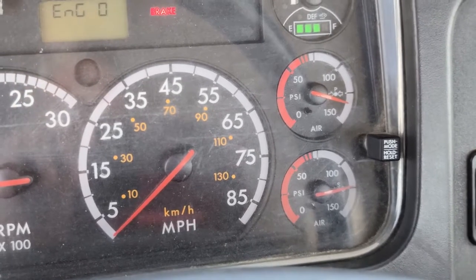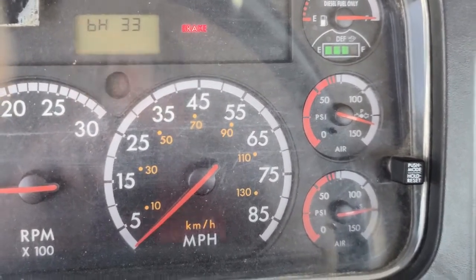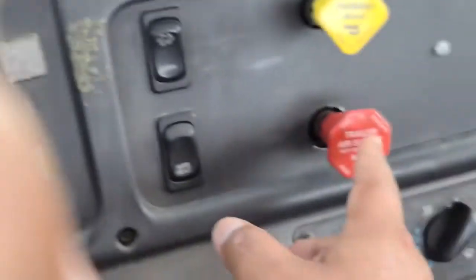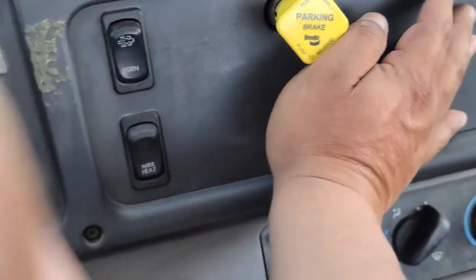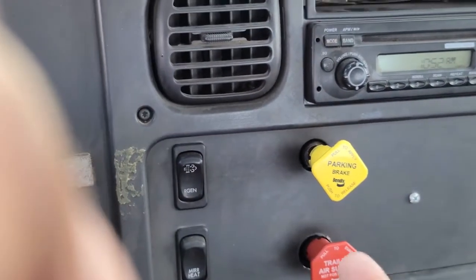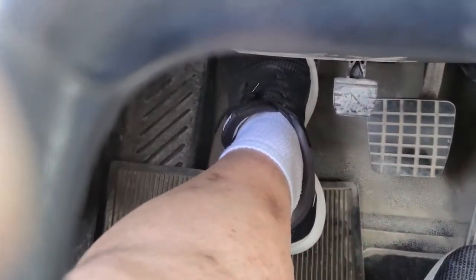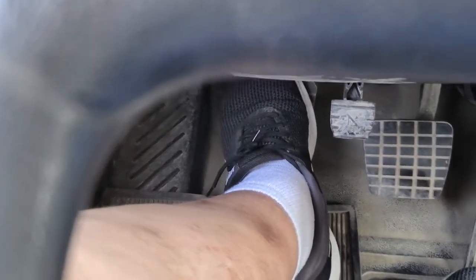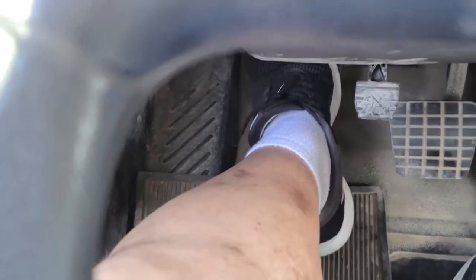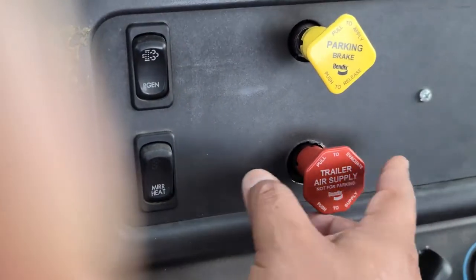My air built to normal pressure. Now I'm gonna proceed to my truck test. I'm gonna put my vehicle in low gear, which is second gear, and then release my trailer brake. I'm gonna test my parking brake — for this test to be a success, my parking brake should hold this vehicle combination in place when I release the clutch. Release the clutch slowly. When you feel that the truck wants to move, push back — this is a good test. My parking brake holds this tractor and trailer combination in place.